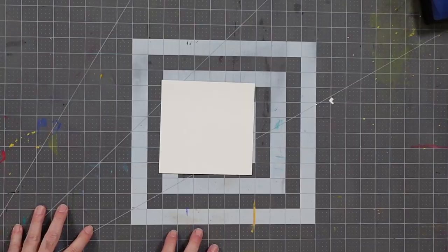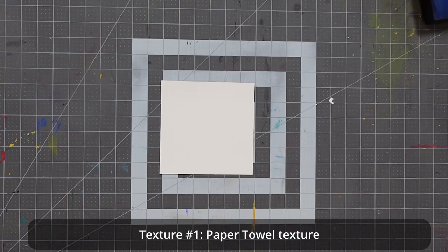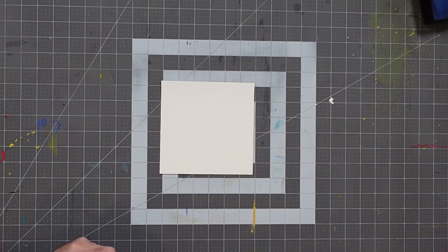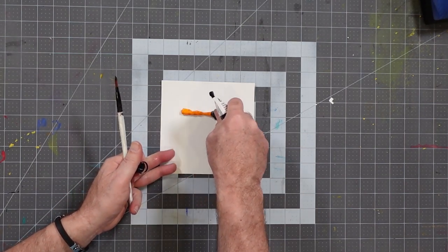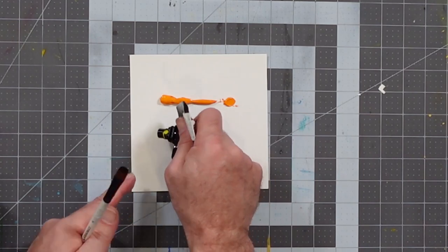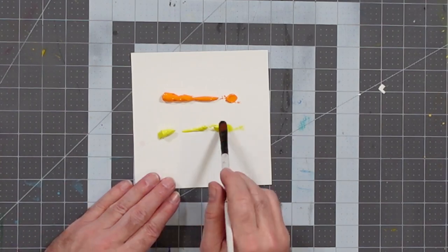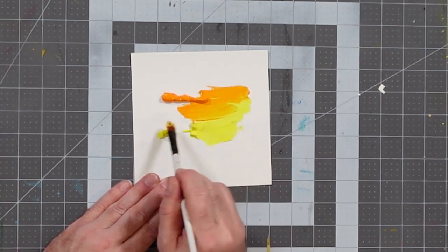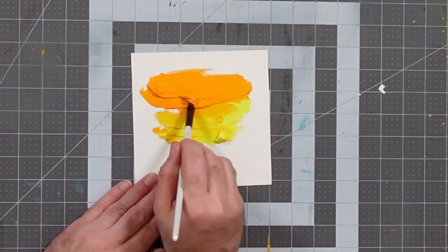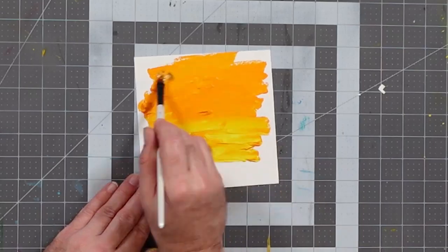Let's start with something fairly simple. I'm going to lay down some paint using a standard paintbrush — some orange and orange-yellow, and some bright yellow as well. We don't need too much since we'll blend it together. The objective is to create a bit of a gradient effect between these two colors, getting good coverage on the piece of paper. Nice bright background.